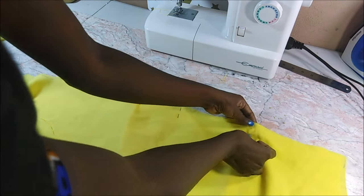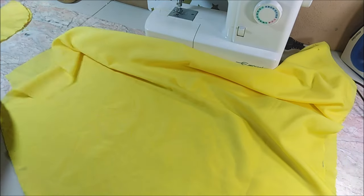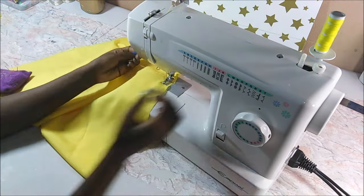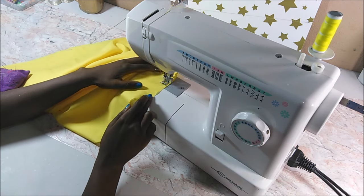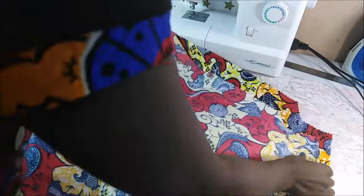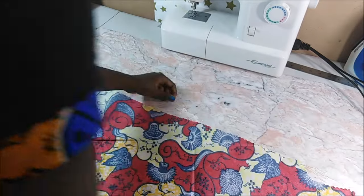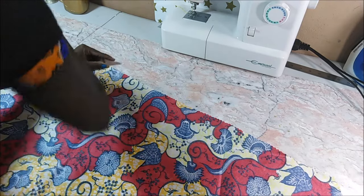I sewed the sides of the lining together. After that I sewed the sides of the main part of the dress to join the front and the back — I just pinned everything and got ready to sew it on the sewing machine.